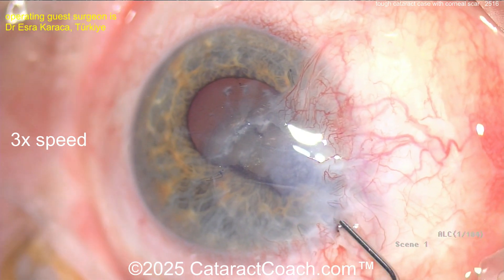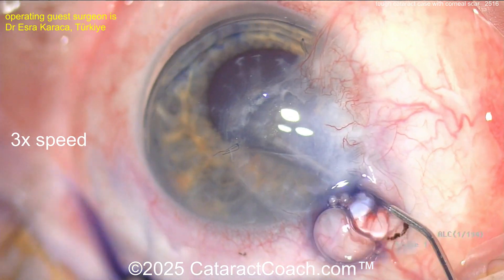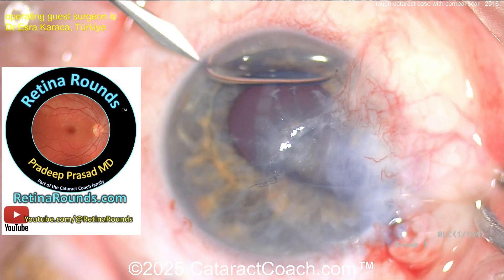I would sit temporally to do this surgery, away from this area. The surgeon made a paracentesis there, putting in a little trypan blue dye, which can be helpful to visualize in a case like this.